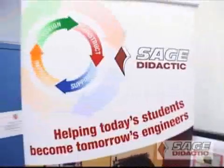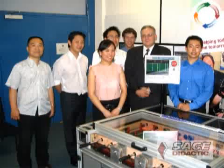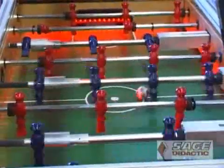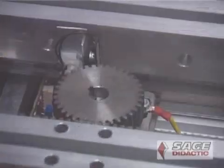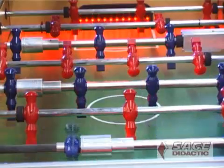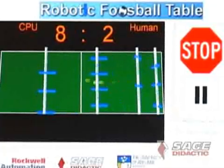With support from the SAGE group of companies, a group of University of Adelaide engineering students has now taken the game of Fussball out of the recreation room and into the workshop. The engineering students worked together with motion control experts to build a highly competitive automated opponent, very capable of successfully tackling all opposing human players.